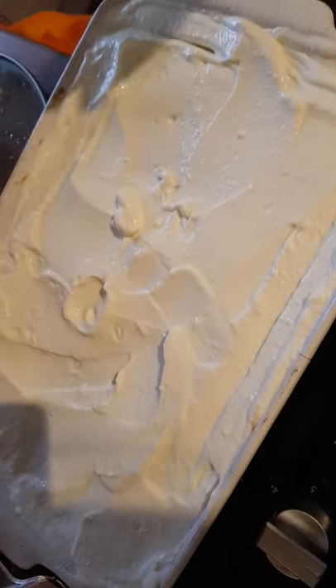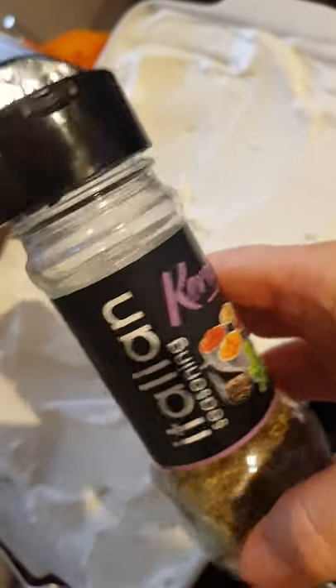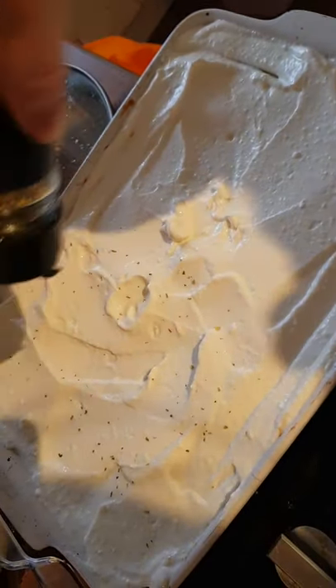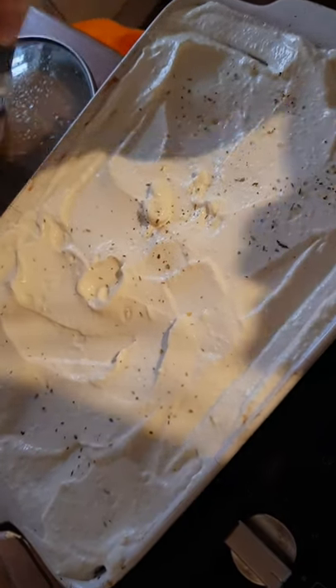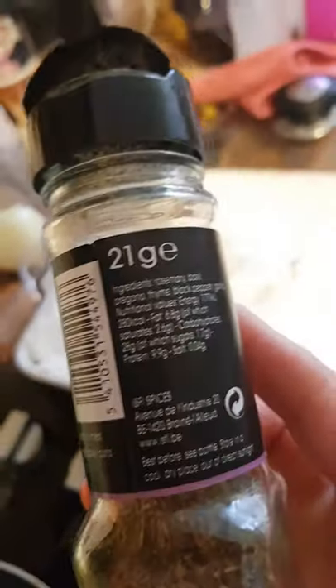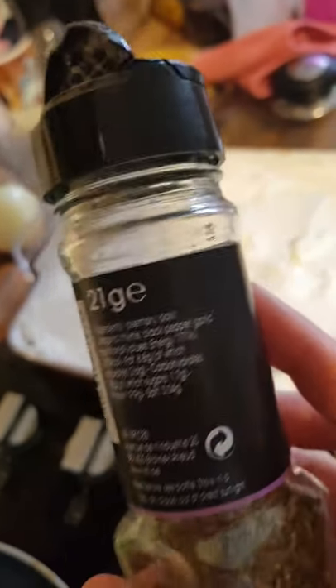We've spread the cottage cheese mixture over the top now, and I'm just going to add some Italian seasoning over the top. In this seasoning there is rosemary, basil, oregano, thyme, black pepper, and garlic.